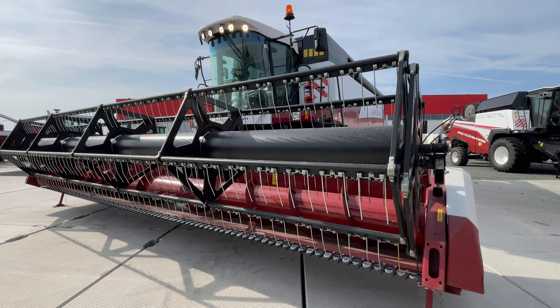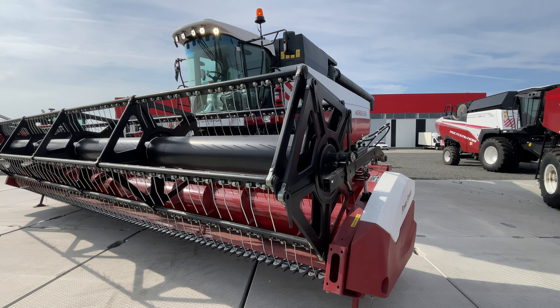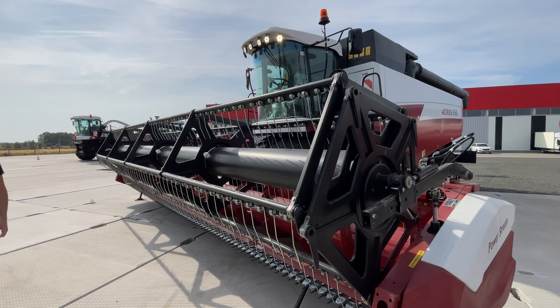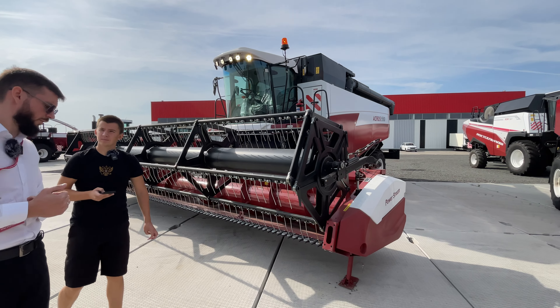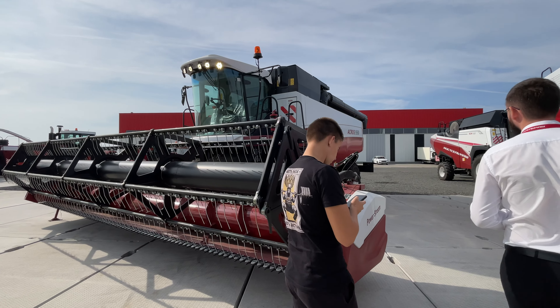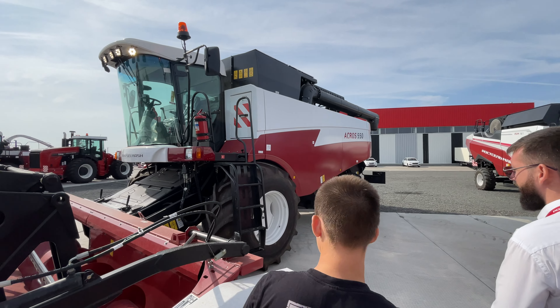Есть моменты предустановки перед уборкой кукурузы, подсолнечника — системы переоборудования, чтобы не размолотить зерно и снизить нагрузку на комбайн. Здесь установлен бункер объёмом 9000 литров — довольно-таки хорошие показатели. Высота выгрузки здесь больше, чем на «Ниве», про которую я вам рассказывал ранее.